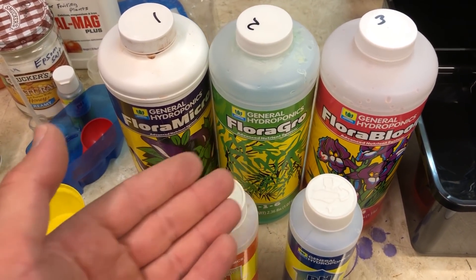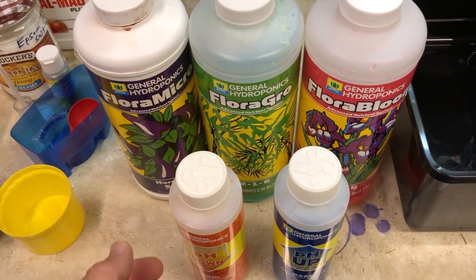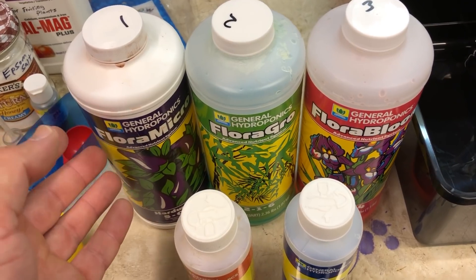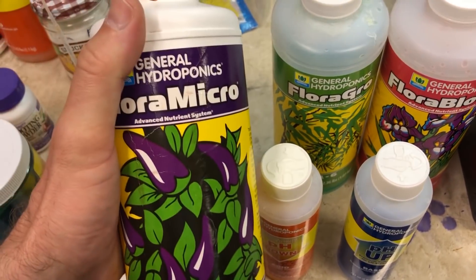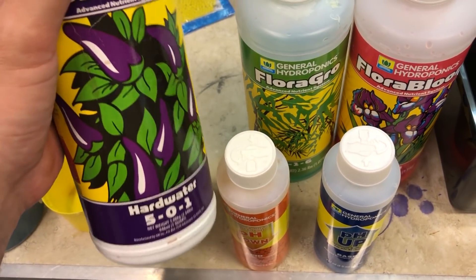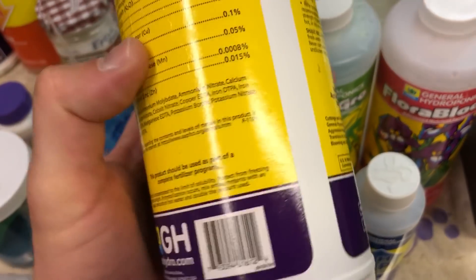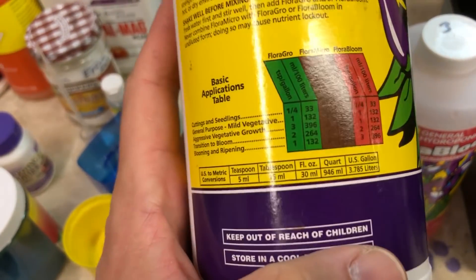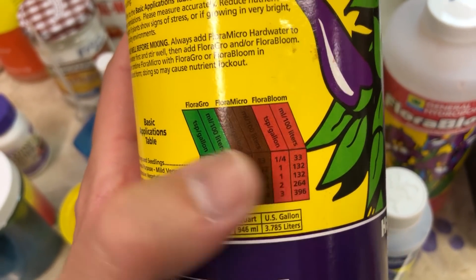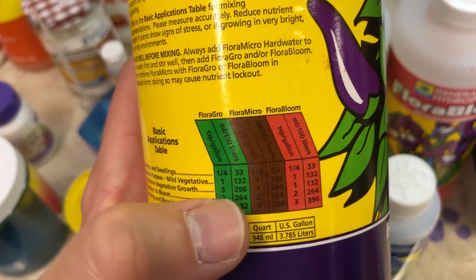Here's what I'm using as far as nutrients go: Flora Micro, Flora Grow, and Flora Bloom — the Flora Series. You can get these in a full kit on Amazon. I get the hard water version of the Flora Micro because I use tap water; it just has less calcium in it. I'm going to use the general purpose mixture — a 1-1-1 ratio, mild vegetative. That's the easiest to do, at least until they start blooming and ripening, and then we'll move on to that phase.